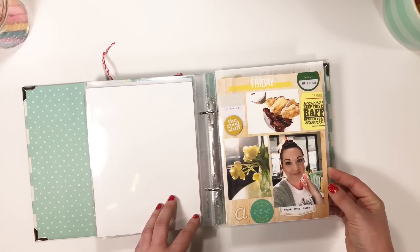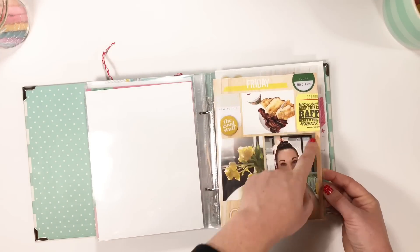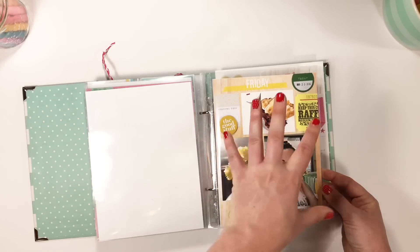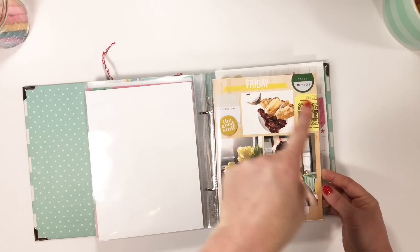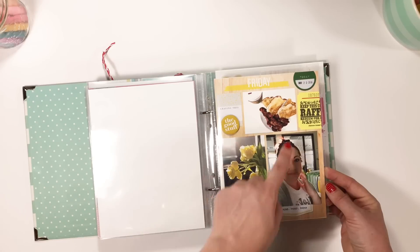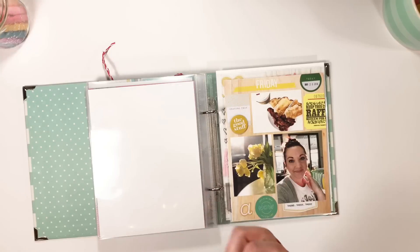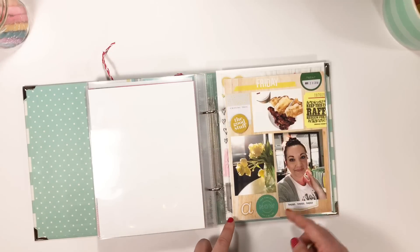This is a layout about just Friday in general. I had a few pictures from the day, then used some pieces to fill in the outer part of the grid - really fun to have the photos kind of centered as the main grid and then using decorative things on the outside.